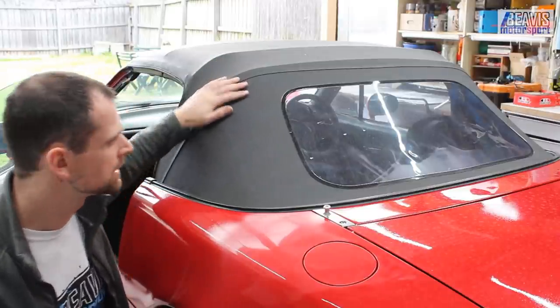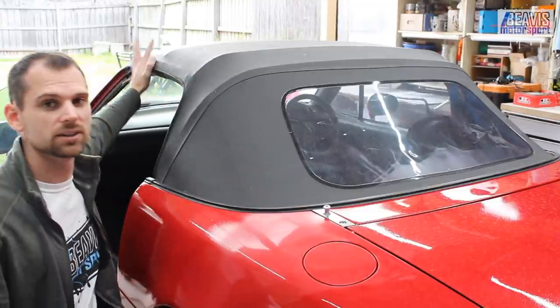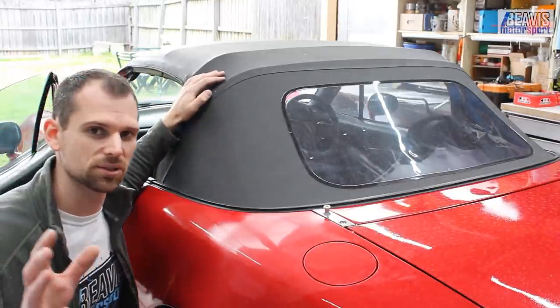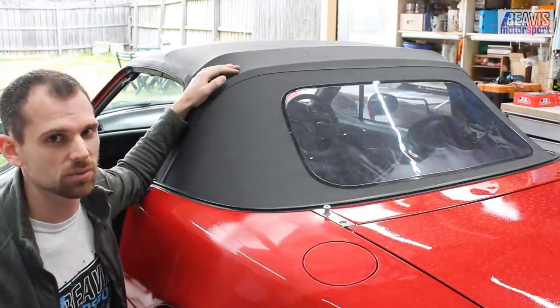Keep an eye out for the roof — make sure the zip functions well and the latches up the front work. Put the roof up and down a few times and get a feel for the mechanisms, making sure they're all moving and working well. The front latches can start to wear out and get loose and may need some adjustment. If they're not well adjusted, you may just need to fix them up and the roof will work well, or they could be worn out and beyond repair.